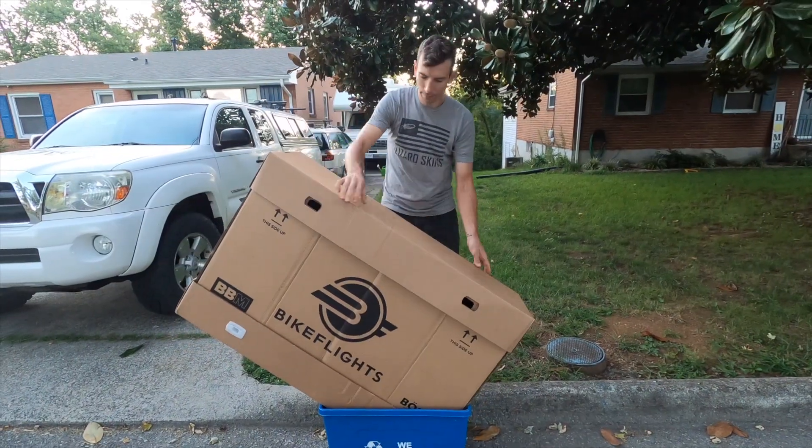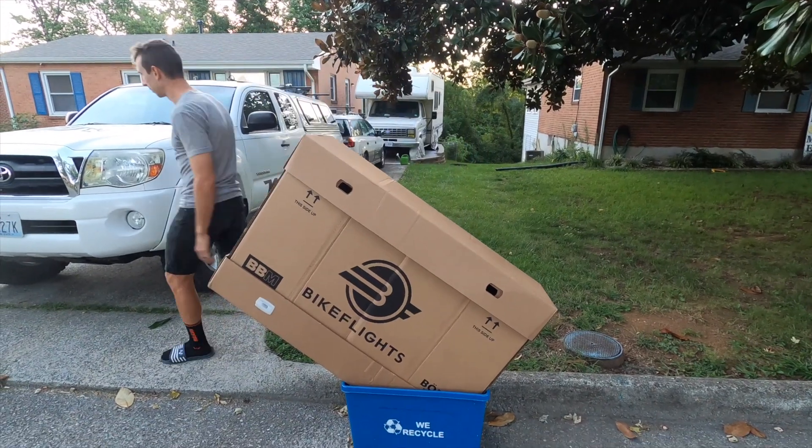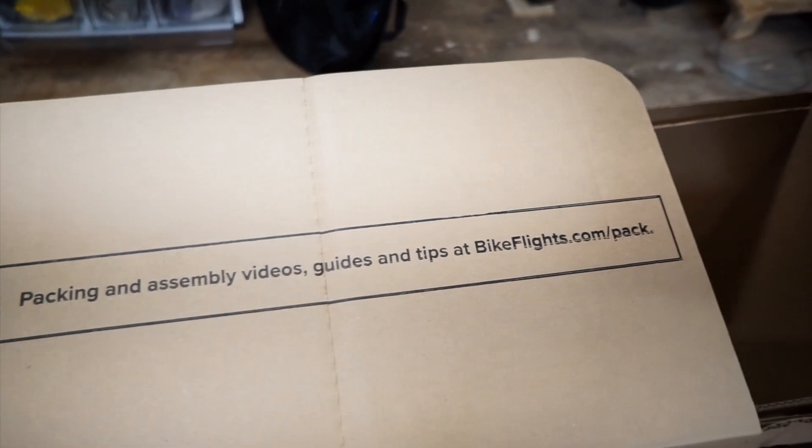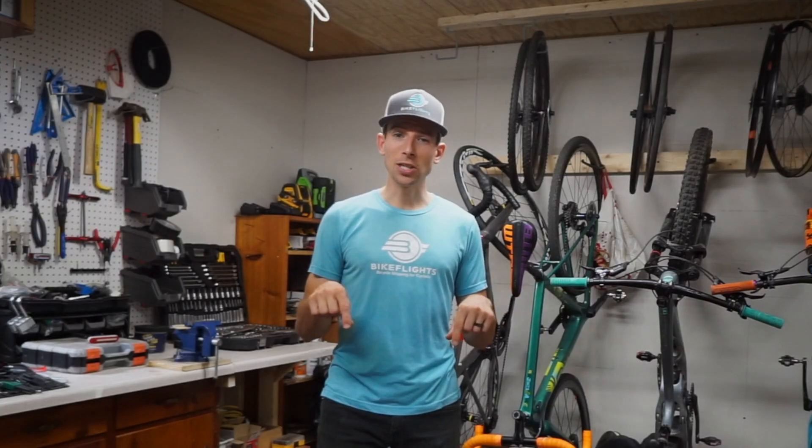So say goodbye to all that guilt associated with wasted materials. For more on ordering a BBM, assembly, and any frequently asked questions, check the links down in the video description. Now let's get into the meat of this video: how to properly pack a cross bike in a BBM.